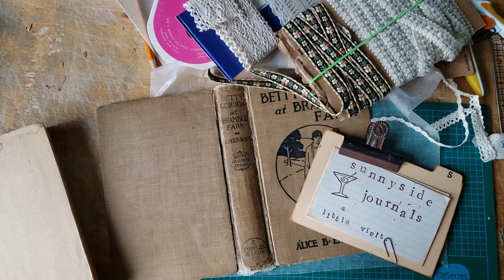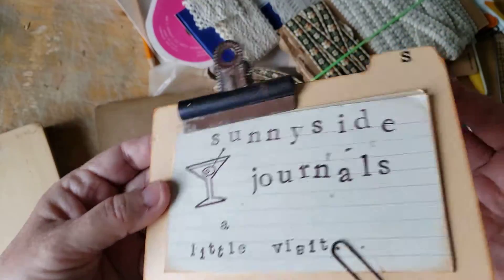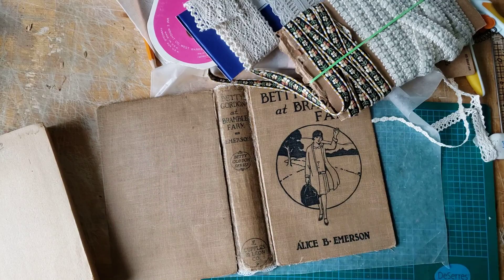Hi there! Welcome to Sunnyside Journals. I'm Catherine. I have a little visit today while I work on what hopefully will be my next project.